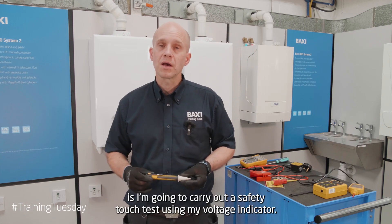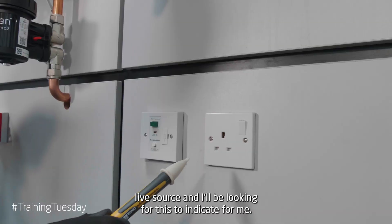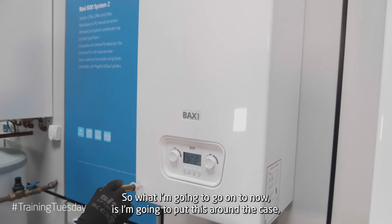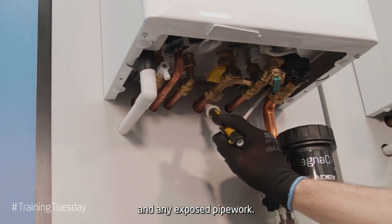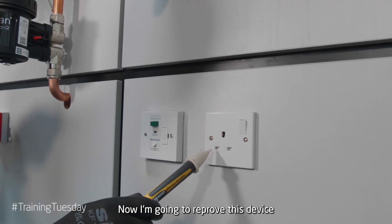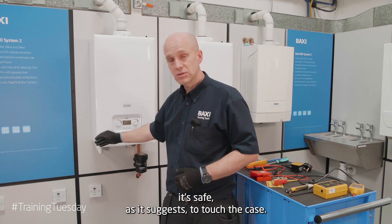The first part is to carry out a safe-to-touch test using my non-contact voltage indicator. Before I use this, I'm going to put it to a known live source and I'll be looking for it to indicate. I'm now going to put this around the case including the sides and any exposed pipework. If I had a flue on there, I would test around the flue as well. I'm then going to reprove this device against my known live source, proving that the device is still working. What this proves is only that it's safe — as it suggests — to touch the case.